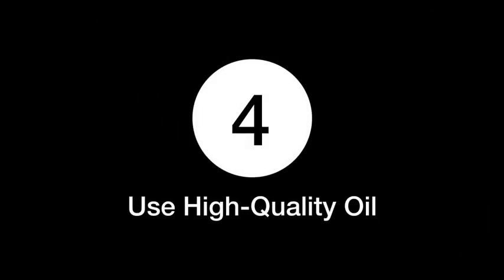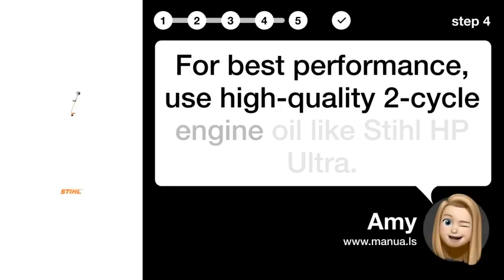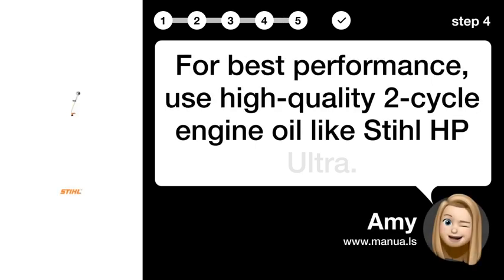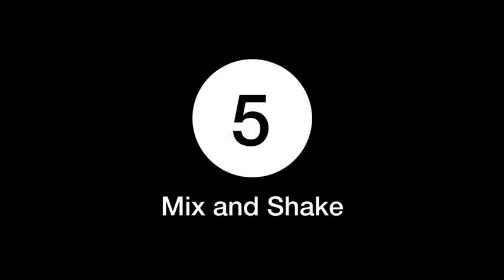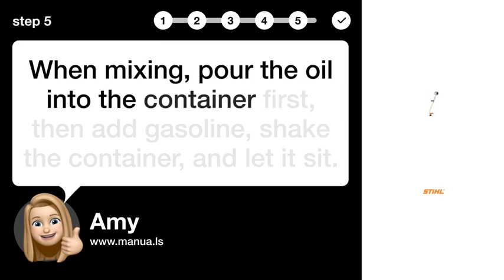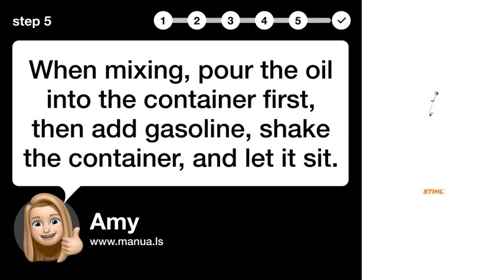Step four: use high-quality oil. For best performance, use high-quality two-cycle engine oil like Stihl HP Ultra. Step five: mix and shake. When mixing, pour the oil into the container first, then add gasoline, shake the container, and let it sit.